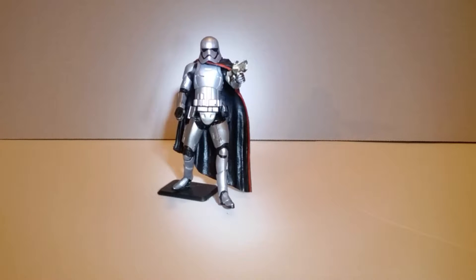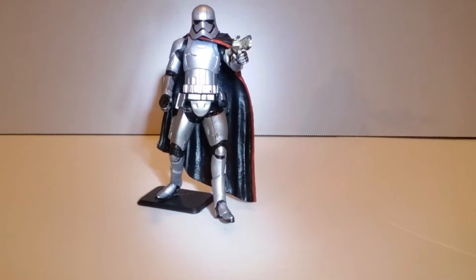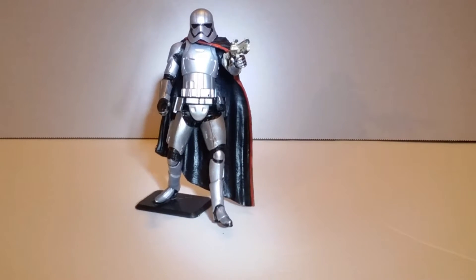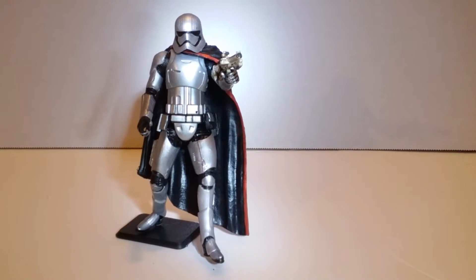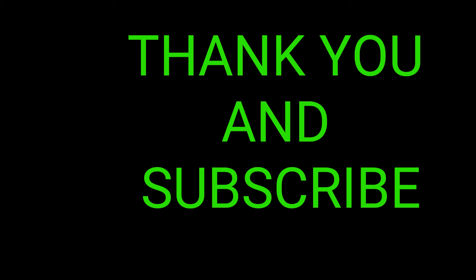And here we have a look at Captain Phasma battle ready, just to give you an idea of what kind of poses you can get. Well, this has been through the Eye of a Toy Guy, your host Toy Guy 1182. We have taken a look at Black Series 4-inch Star Wars Captain Phasma. Hope you guys enjoyed what you've seen, and I will catch you on the next one.